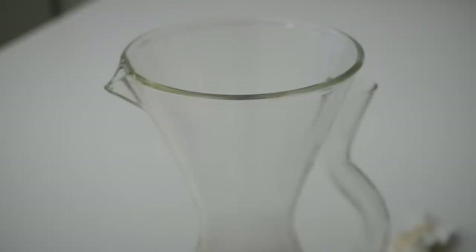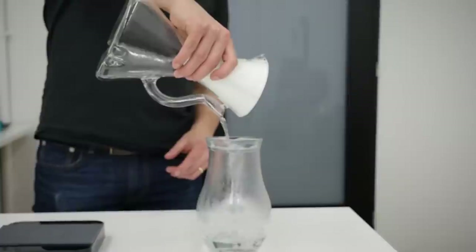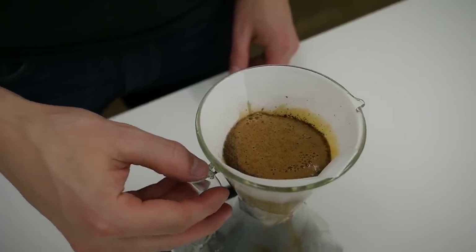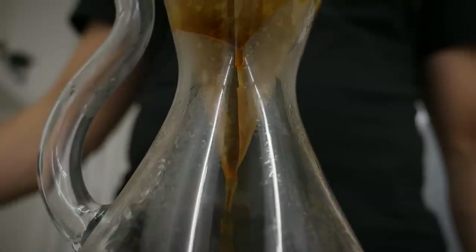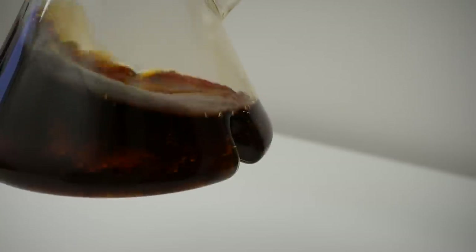Another feature is the handle of the Decanza — it's not just a handle. It's how you pour water out of the Decanza, but also how you control the flow of water coming through the filter and coffee while pouring. This way you can actually control the brew time and how fast water goes through the coffee.